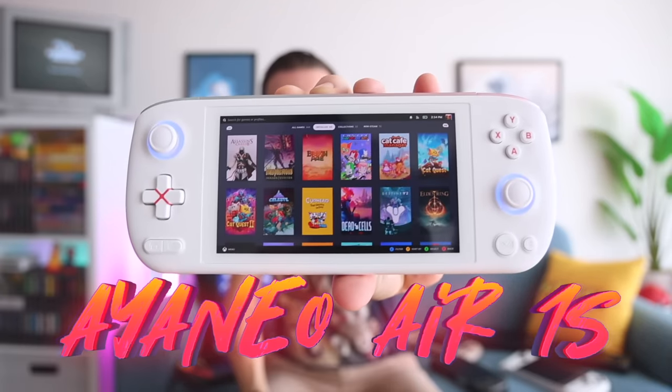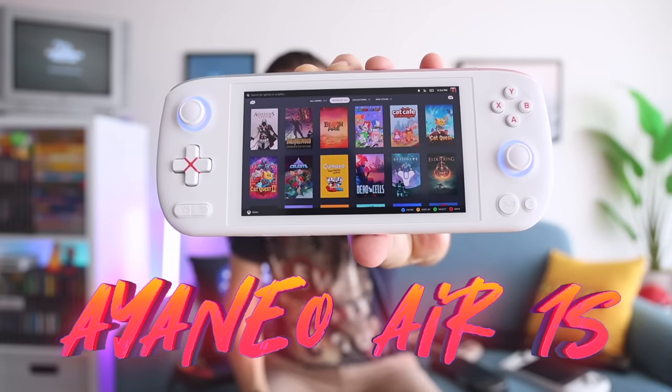Hey everybody, this is Rust or Metro GameCore. Today we're going to review the Aya Neo Air 1S. This is a handheld PC that might look familiar because there have been other versions released in the past. This one is modeled after the original Aya Neo Air and Air Pro which came out last year, and they share all the same traits — including a five and a half inch OLED panel. This is still the only mini PC or handheld PC that has a built-in OLED display.